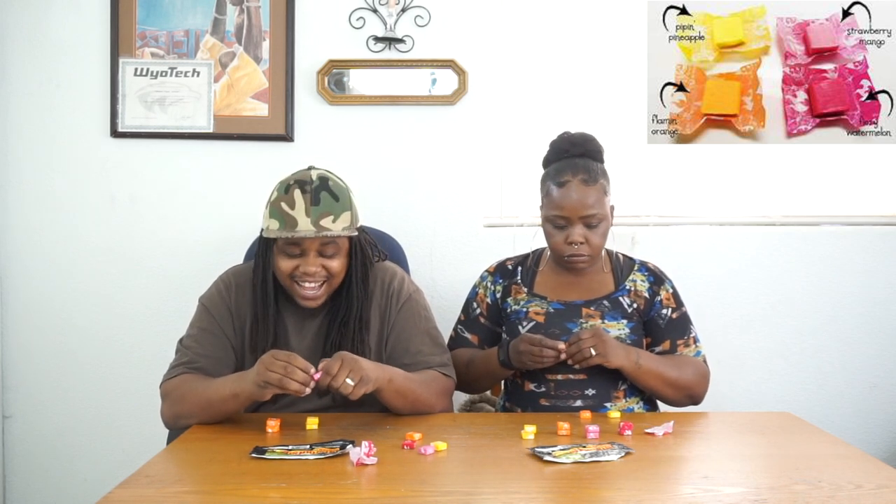So now we're eating a pink one — this is called the Strawberry Mango. By the way, I just gotta let y'all know it is my birthday! So make sure y'all put in the comment section 'Happy Birthday' to your boy Twy. All right, let's start off with this one.